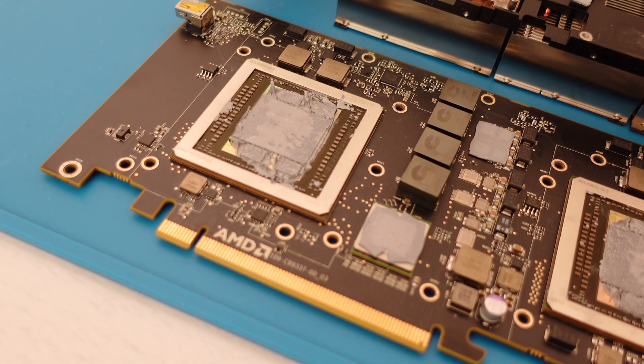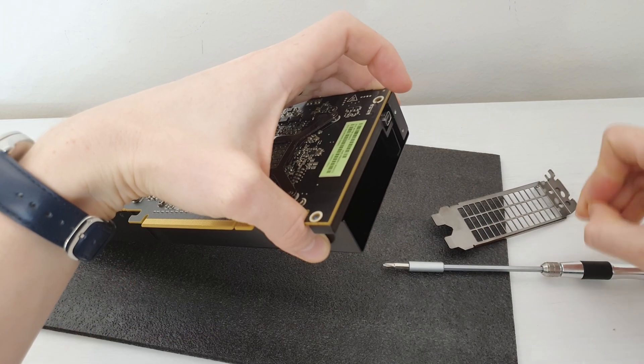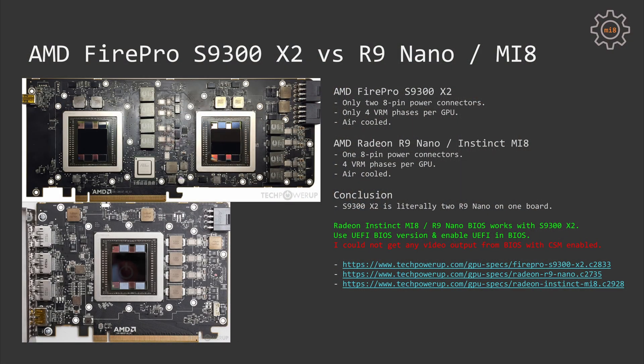Since the S9300 looks like two R9 Nanos, I tried R9 Nano and Radeon Instinct Mi 8 BIOS on my S9300. In this configuration, the graphics card is perfectly fine. It works with the CSM configuration of the BIOS and also with UEFI. Also, if I use the R9 Nano or Instinct Mi 8 BIOS, the mini DisplayPort output is working. If I use the standard S9300 X2 BIOS, the mini DisplayPort output doesn't work.